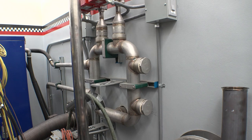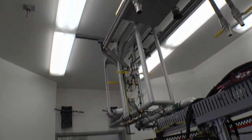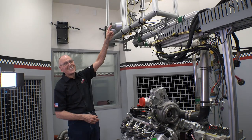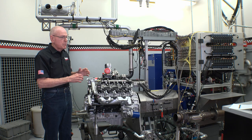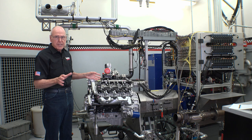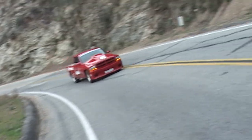Today I wanted to talk about how we do charge air cooling in the dyno cell and how we duplicate liquid-coupled — air-to-water — which is what we run in the cell and in all our marine engines. We also run it in our racers, especially at Bonneville.